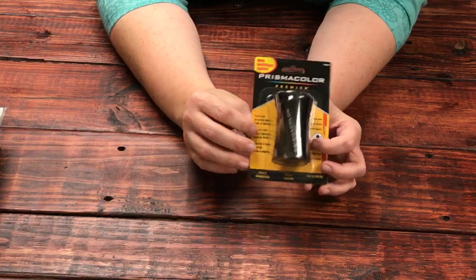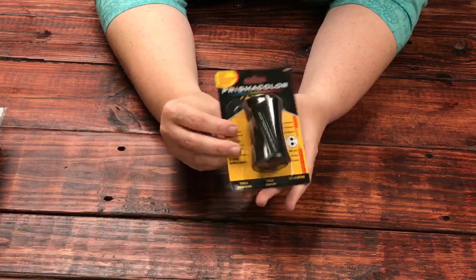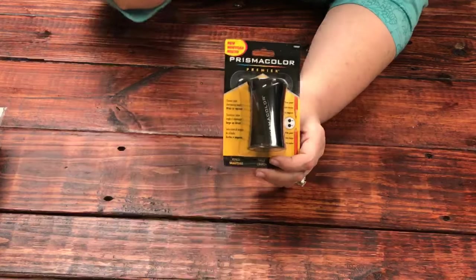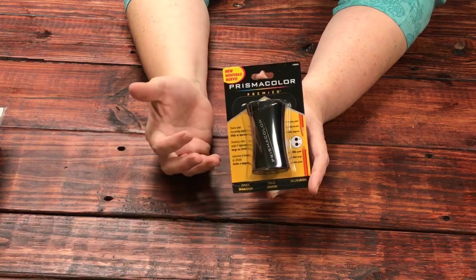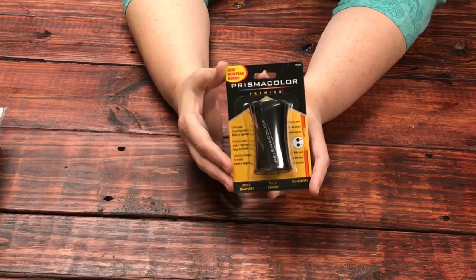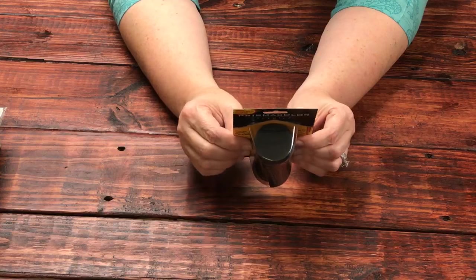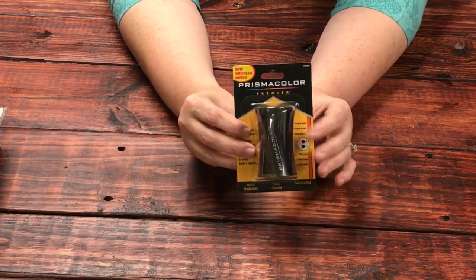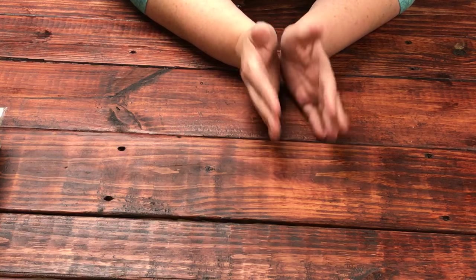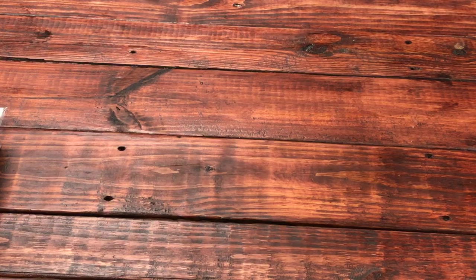You guys have been asking me about this forever — it is now in: the Prismacolor pencil sharpener. It has two settings so you can sharpen your pencil in two different ways. It works on colored pencils and I've used it on regular pencils, so it's fantastic. I don't have colored pencils at this point — they're outrageous to buy at retail. I'm looking for some nice, affordable, good-quality pencils and I'll be testing a bunch out. This sharpener is available in store now. For questions about products, email us at info@maymaymadeit.com.